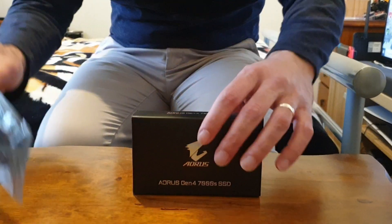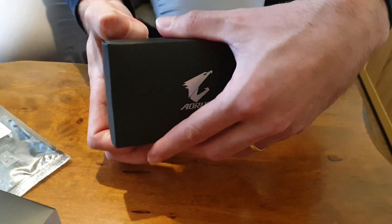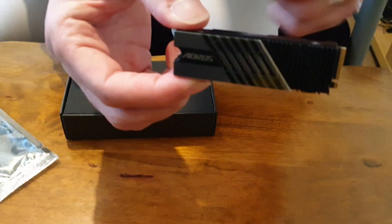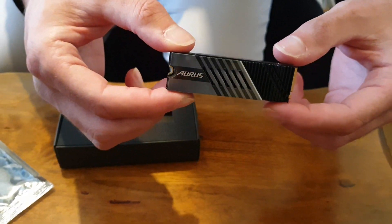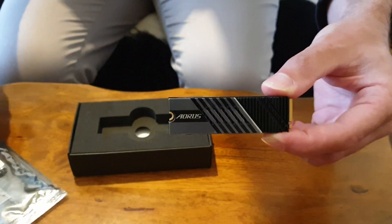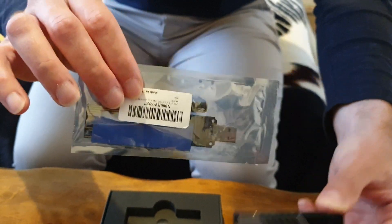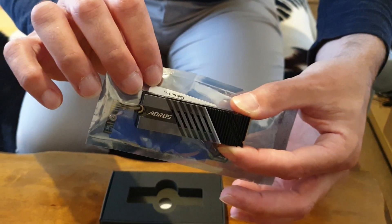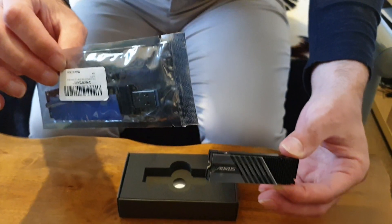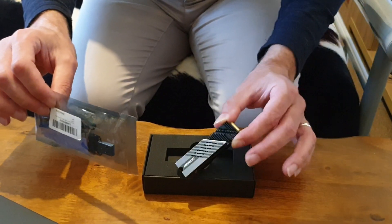Let's open up the package for the SSD — there, done. As you can see it's got a dual heatsink on it. You don't want to get the enclosures, because the enclosure will cover it and you don't need any heat dissipation from an enclosure. The adapter comes without the enclosure case around it, because if you put the heatsink on top with an enclosure case it's not going to fit. Since we're only going to be installing it in the PlayStation 5 and not using it as an external SSD, that's fine.